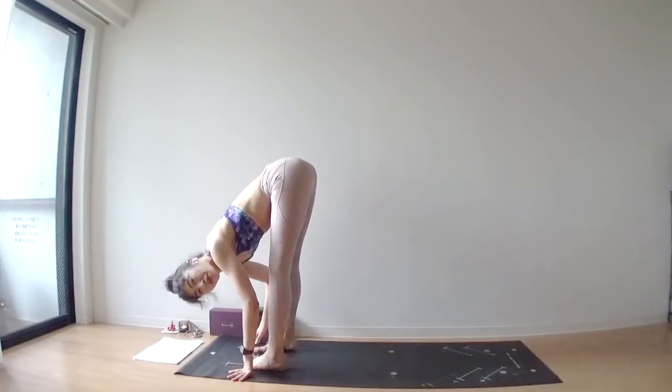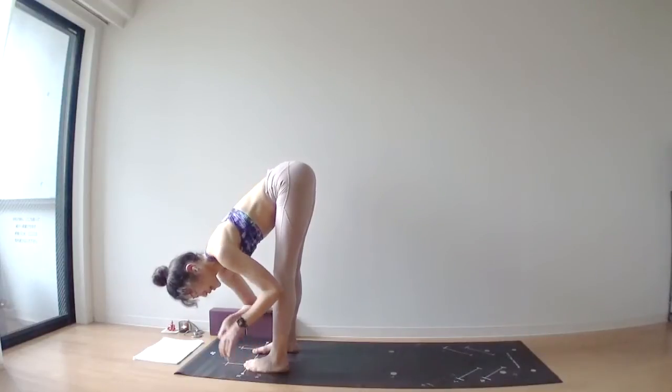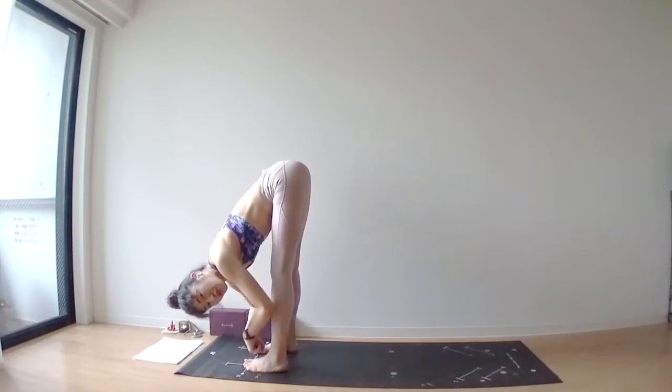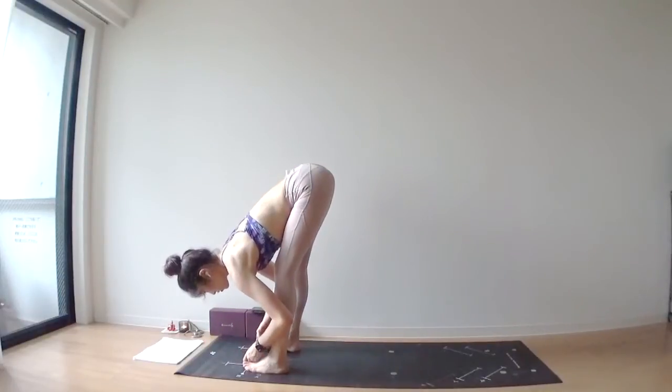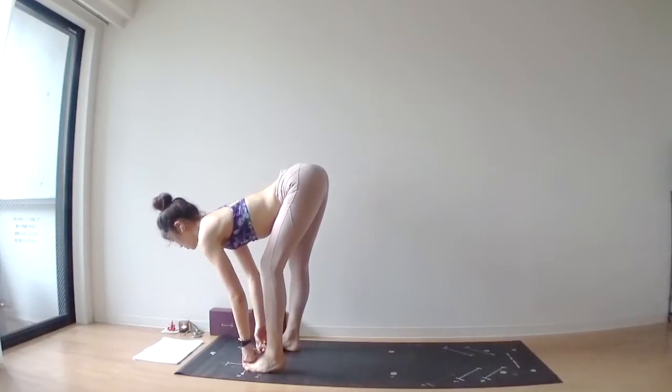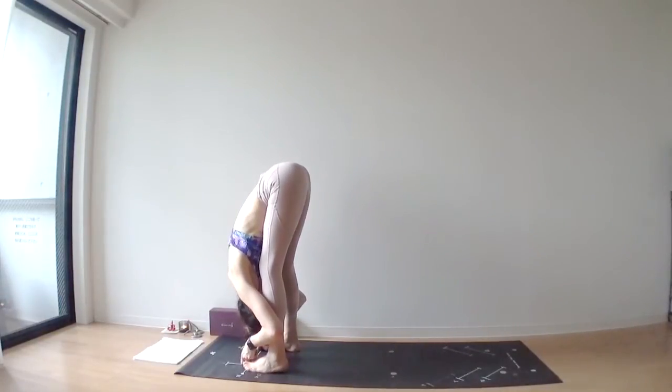Separate your feet hip-width apart, same as in downward facing dog — two fists between your feet. Two fingers grab your big toes. Lengthen through your spine first. As you exhale, lean over your legs.